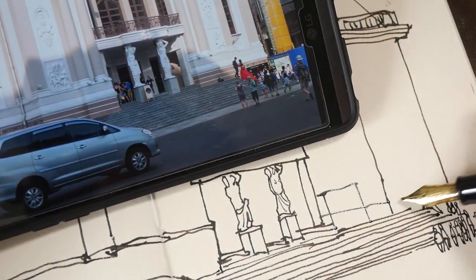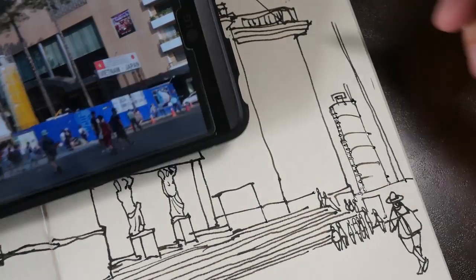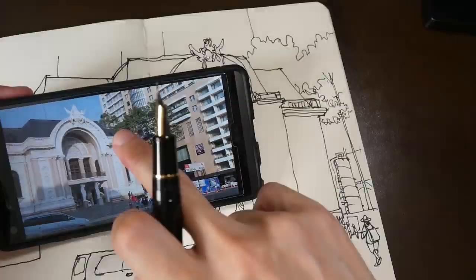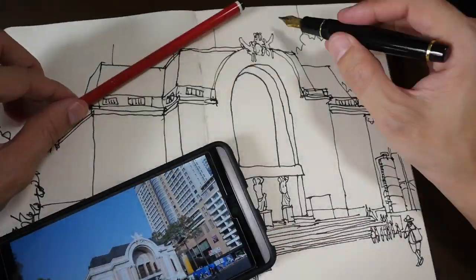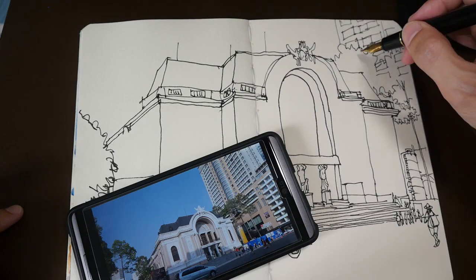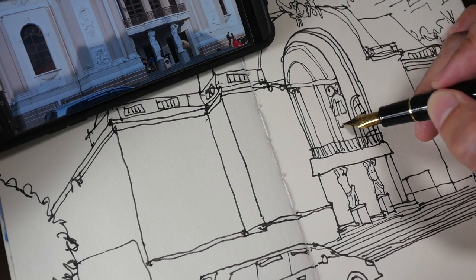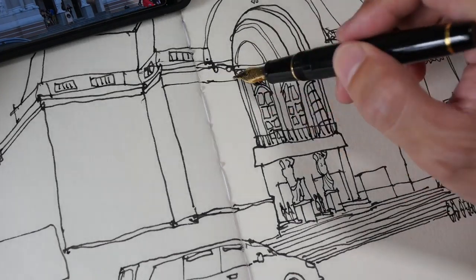You don't really have to draw a perfectly straight line in order to tell people that it's a straight line. Even if your line is a bit wavy, people will still be able to tell it's a straight line because this is drawn by hand — there's no way you'll draw it perfectly straight unless you're using a ruler. So every little imperfection actually adds to the characteristic or personality of your sketch.